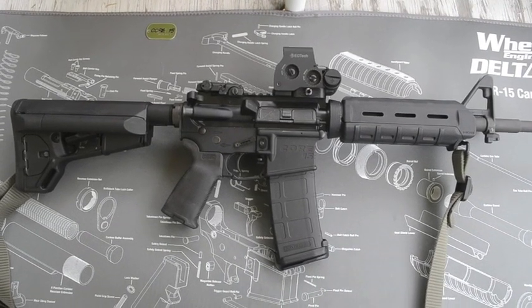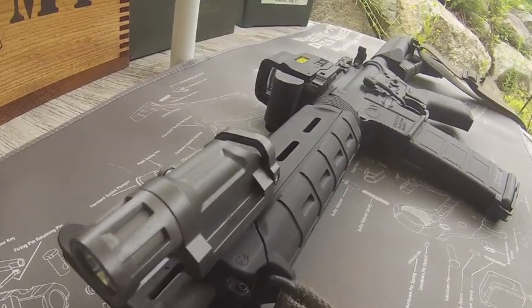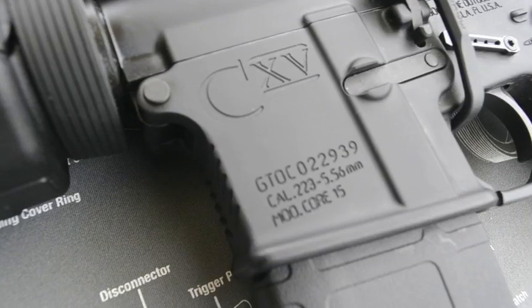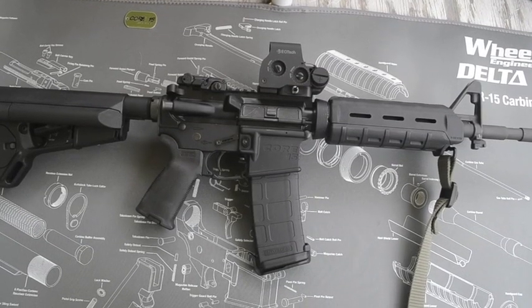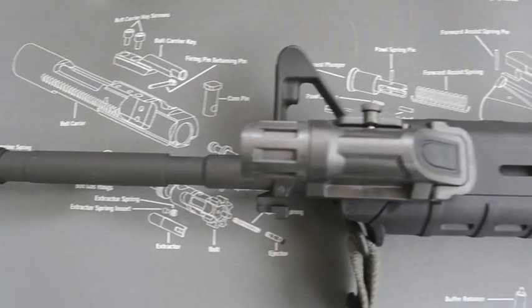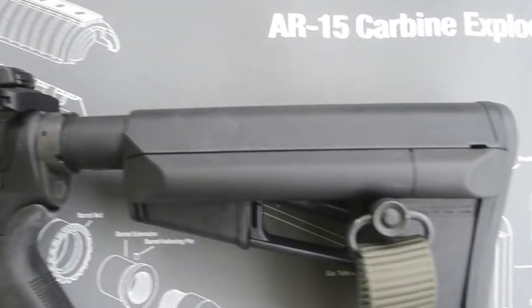Just to give you a few specs on this rifle: it is a mil-spec forged 7075-T6 lower receiver. It has a Type 3 hard-coat anodized finish, got the beveled magwell which comes pretty standard on most ARs. The upper receiver is also mil-spec forged 7075-T6, it's an M4 upper receiver.